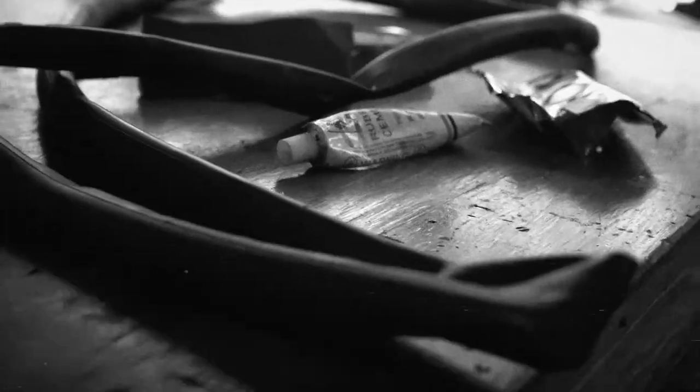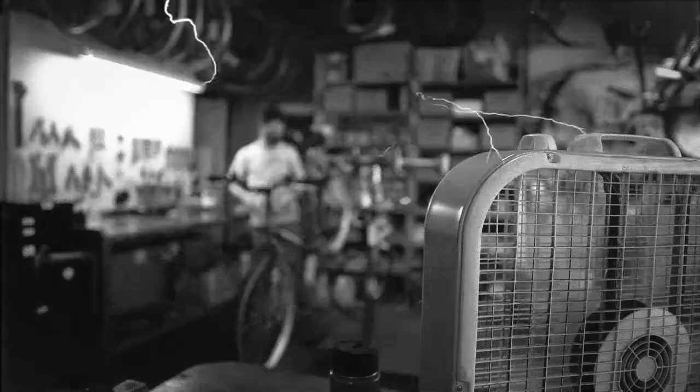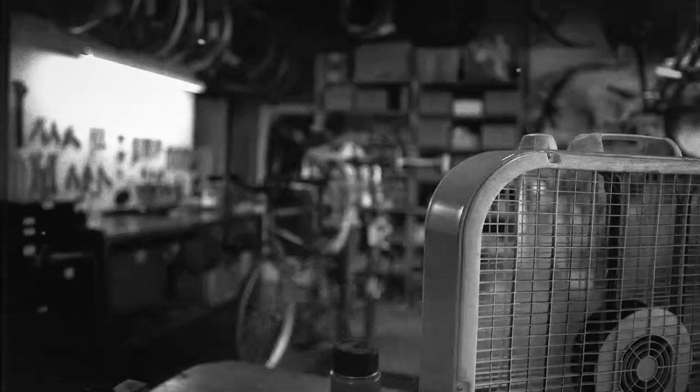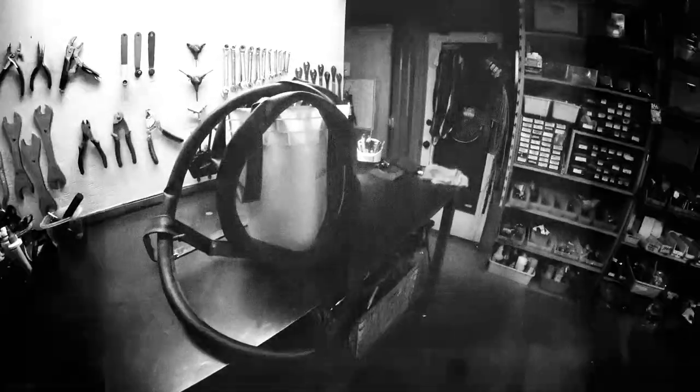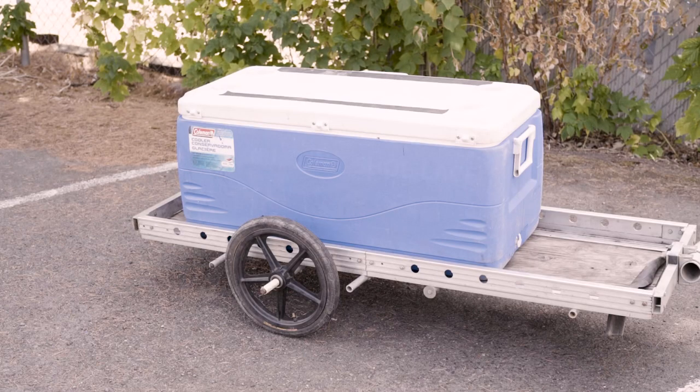Dead bike tubes are bike tubes that cannot be patched for any reason. Instead of throwing them away, they can still be used in many creative ways. Your local bike store should have an abundant supply of dead bike tubes. In this video we'll show different ways to attach a large cooler to a trailer.